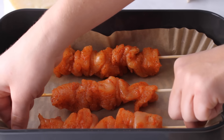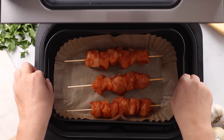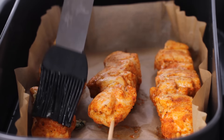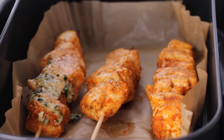Air fryer time! Add the chicken skewers to the air fryer basket, leaving some space around them so the air can flow around and cook them all evenly. Air fry at 400 degrees Fahrenheit for four minutes, then flip and coat with that garlic Parmesan sauce.